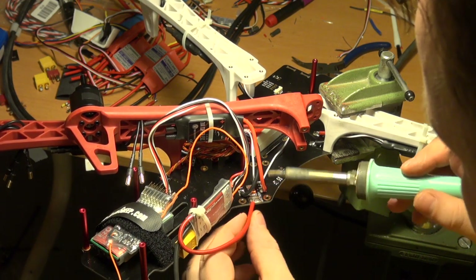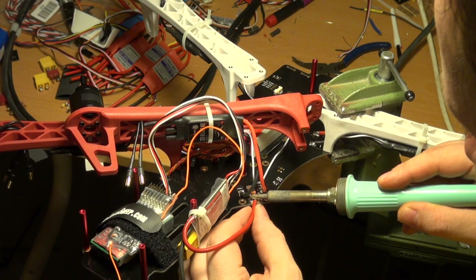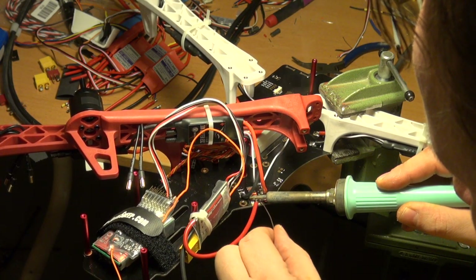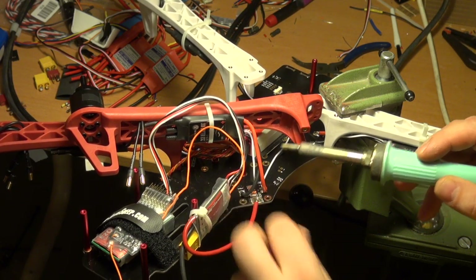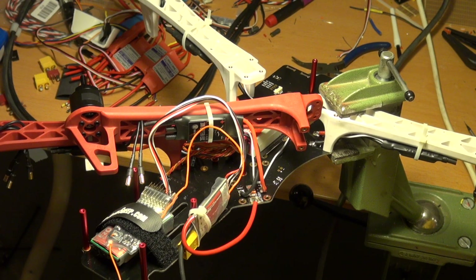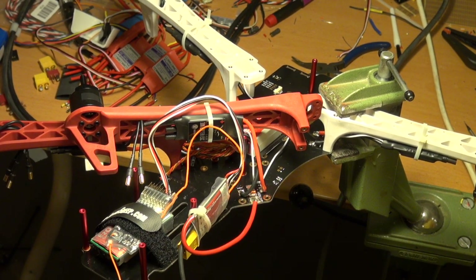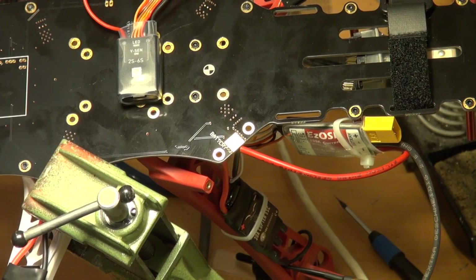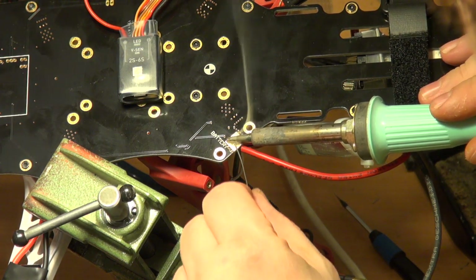I am just going to solder it in place. I am heating up — I need some solder to get this done. Okay, perfect — that was this cable. I need to turn it upside down to be able to solder, so I have just flipped the TBS upside down to solder the minus connection to the board.